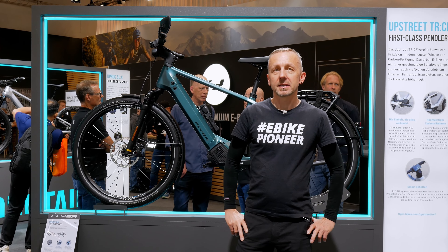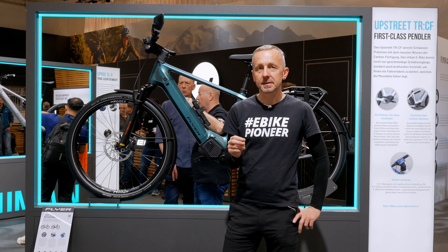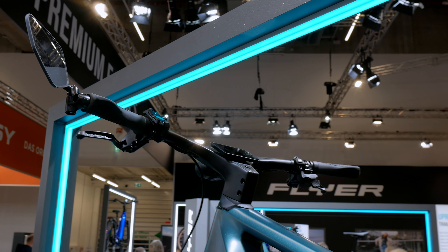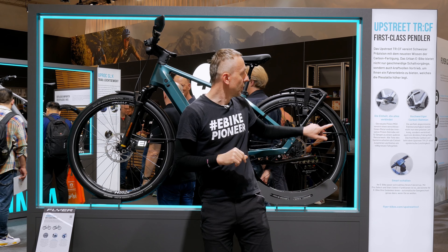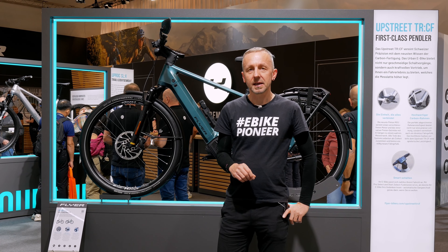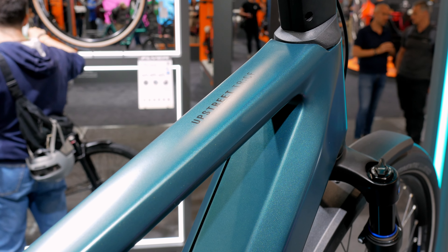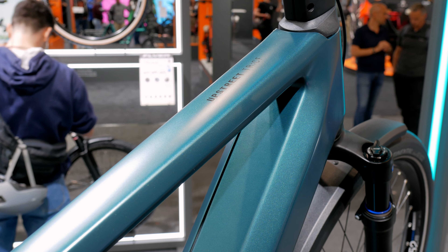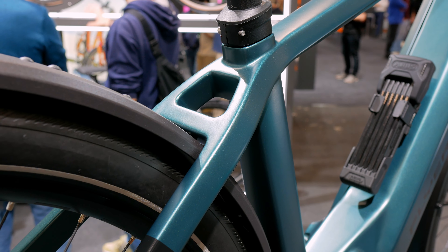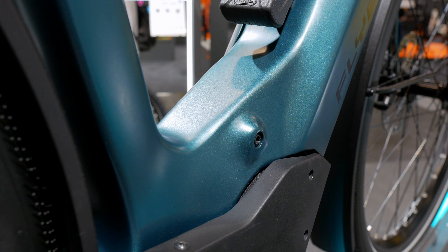The Flyer Upstreet TR CF is available in two versions: as a regular pedelec and also as a speed pedelec. The speed pedelec version can be recognized by the mirror mounted here and also by the license plate holder at the back. Both versions are available in two colors. Here you can see the jasper green satin, an absolutely beautiful matte green shade that also shimmers a bit blue. The bike is also available in a silver gloss color, a shiny silver tone for those who might prefer something a bit brighter.